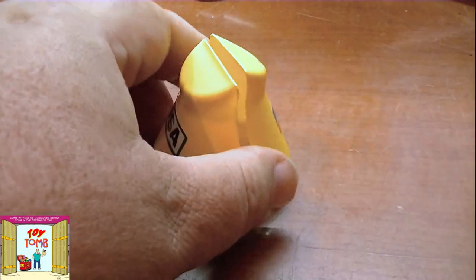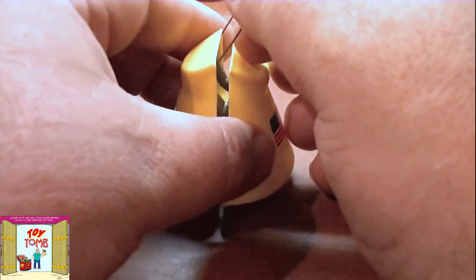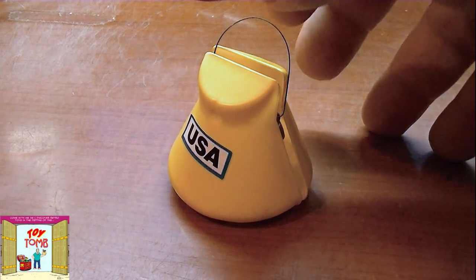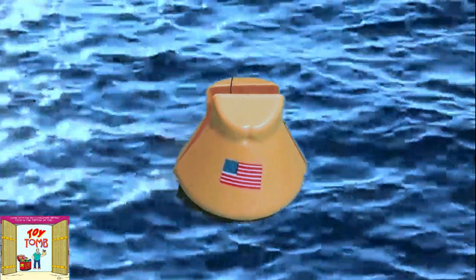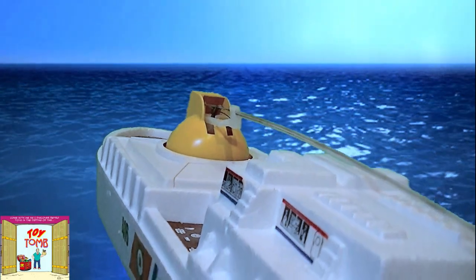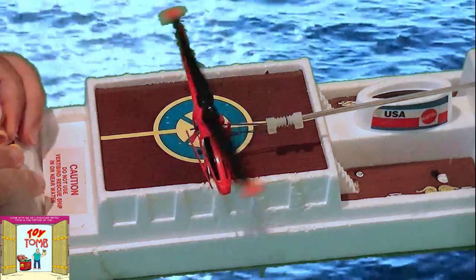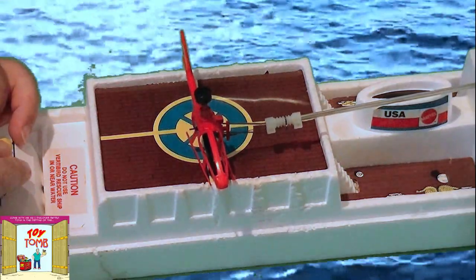Now let's get ready for a rescue mission. We grab the little space capsule, raise up the little pickup ring, and put the astronaut inside — this helps hold the pickup ring up in the air. We hook them and lift them with the helicopter, and he'll just pop right out of the module. Let's give it a try!